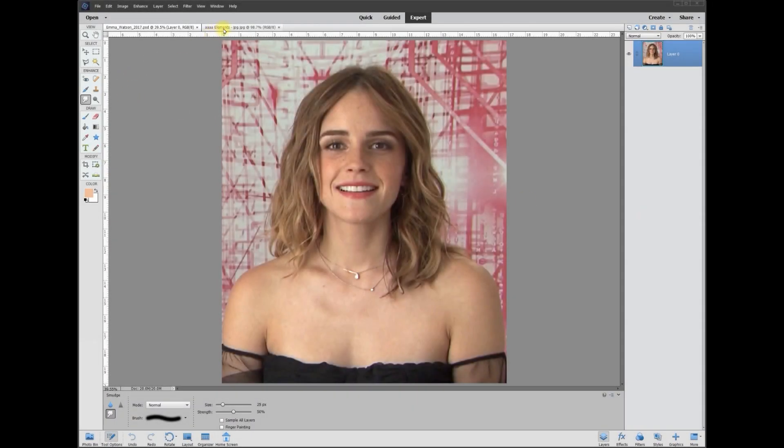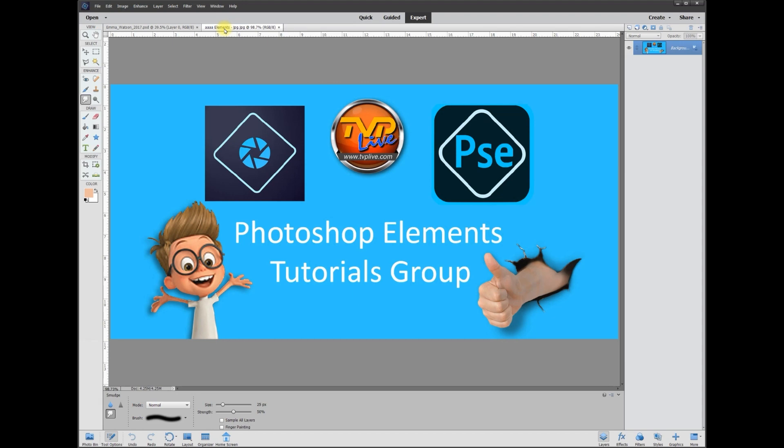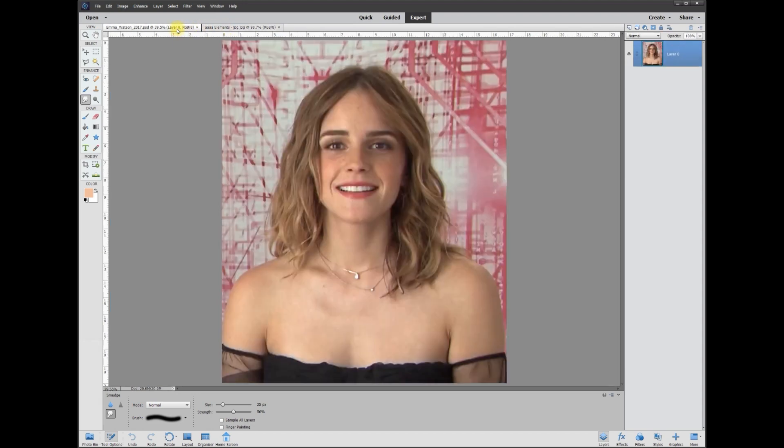Hey, this is Rich over at TVP Live with another quick tips tutorial brought to you by the Photoshop Elements Tutorials group. Let's jump right in — today's poster wanted to know how to change the color of a person's hair.